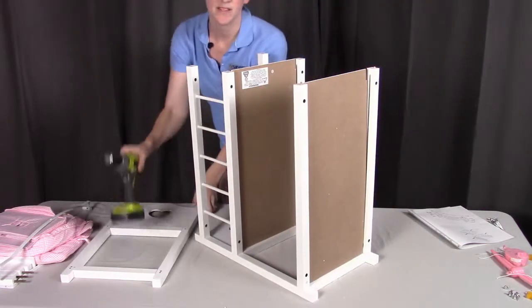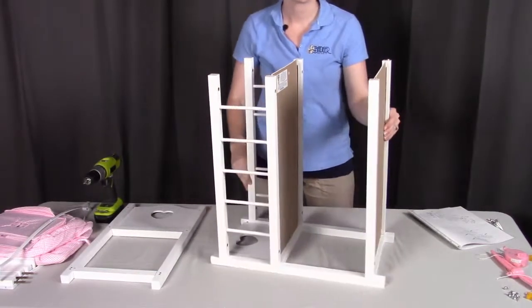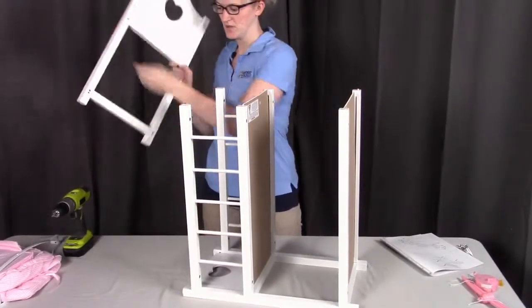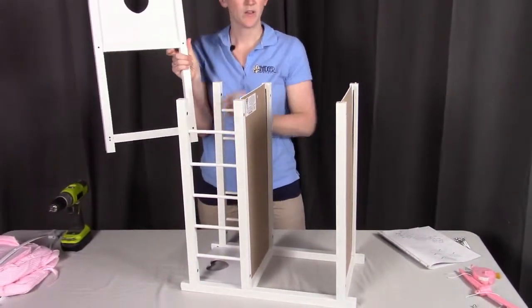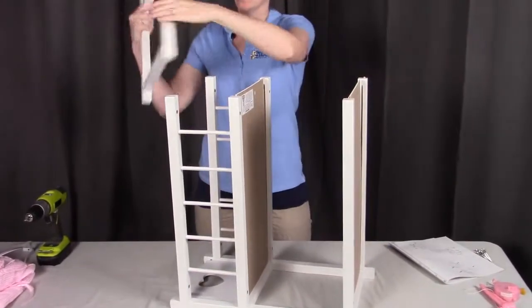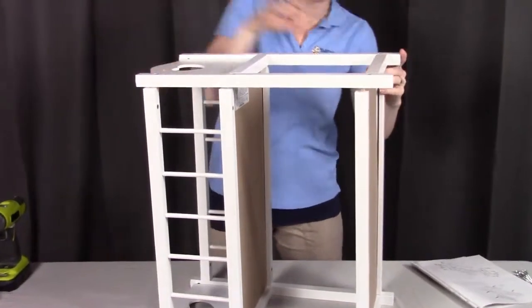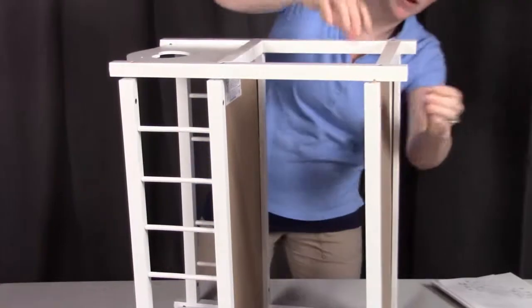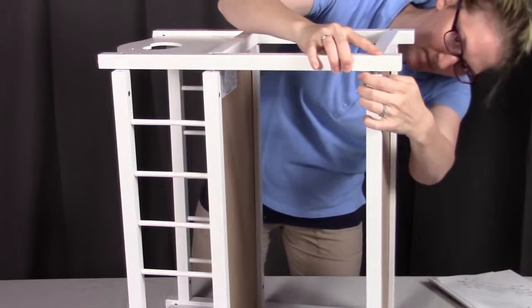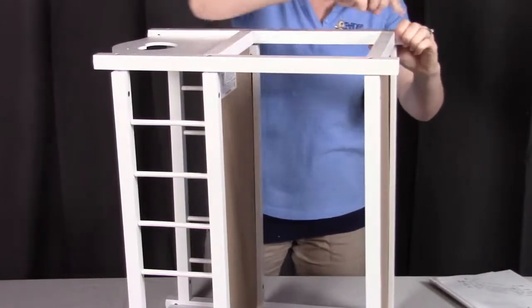The last part for steps one and two is to put on the last side panel, side A. There are going to be those two holes that you'll see at the bottom — those are going to go to the bottom because they're going to match with that dowel that's on the bottom rail. So I'm going to put this right in place, get those dowels into that bottom hole, and we'll get this screwed in place by putting all six screws in.